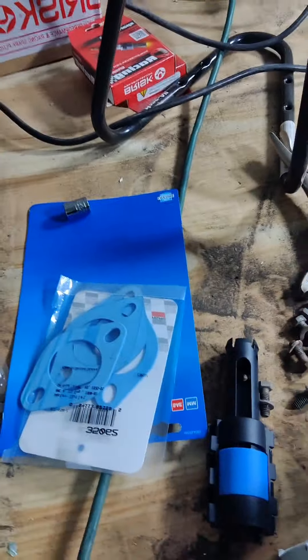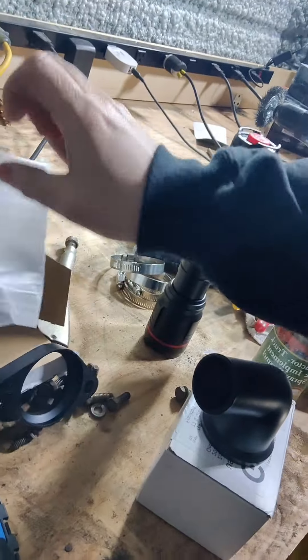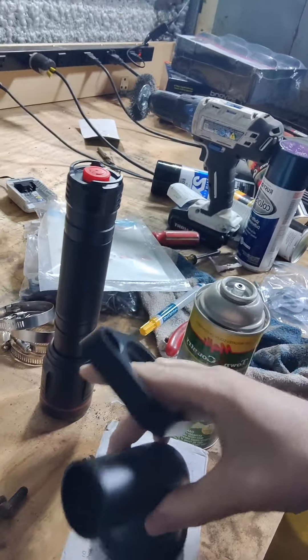We got some parts in. Not much. Got the gaskets for the waternecks. That's a good thing. And then we got both of these. Now, both of these are waternecks. Here's one of them. Should have another piece. There we go. So there's one of them. All billet aluminum.